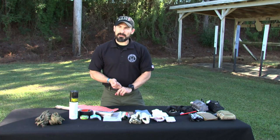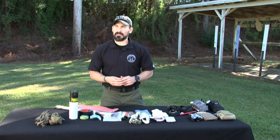If you have any questions about our classes or our kits, contact us at info@darkangelmedical.com. And most of all, stay safe.